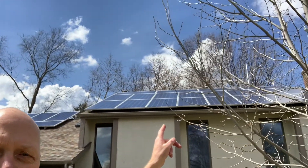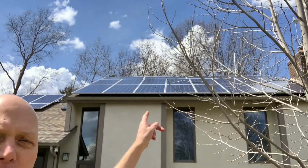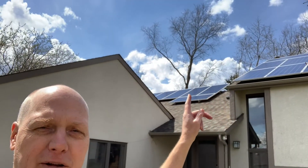Here's the outdoor part. There are two arrays — one on this part of the roof and then one up here. There are 20 panels on the large part of the roof and eight more panels over here.